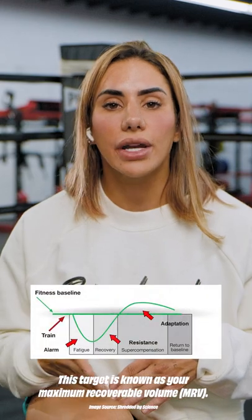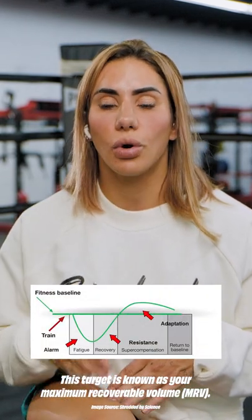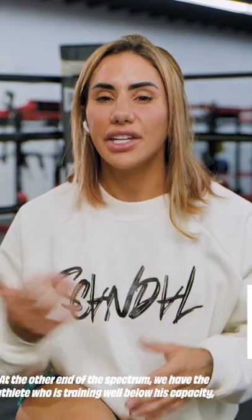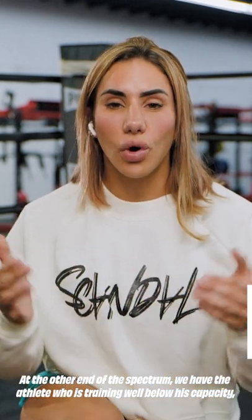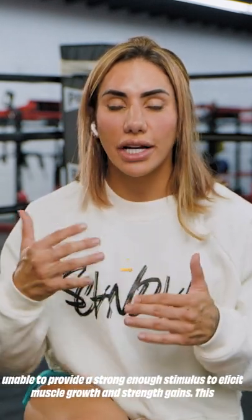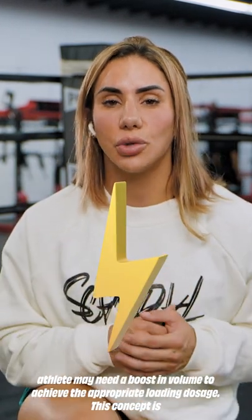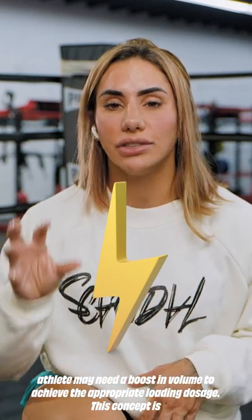This target is known as your maximum recoverable volume, or MRV. At the other end of the spectrum, there are athletes who are well below this capacity and unable to provide a strong enough stimulus to stimulate muscle growth and strength.